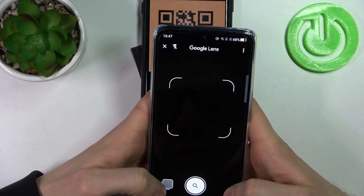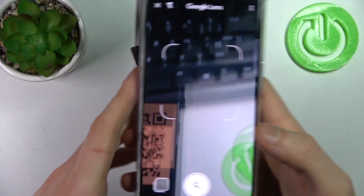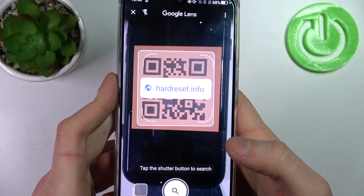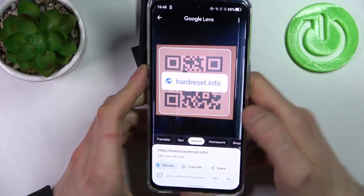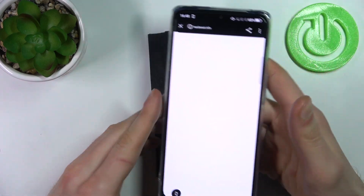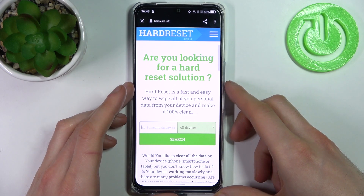As you can see right now, as soon as my camera spots this QR code, it immediately shows the internet page encoded in this QR code. You can open it, open this website, and see what's there. And that's how it's done.